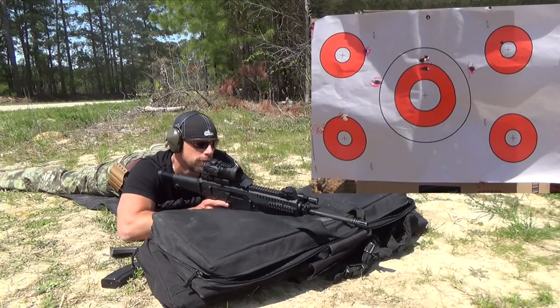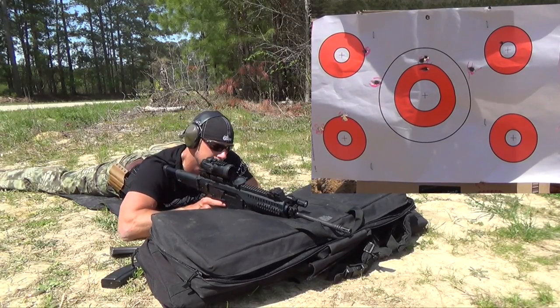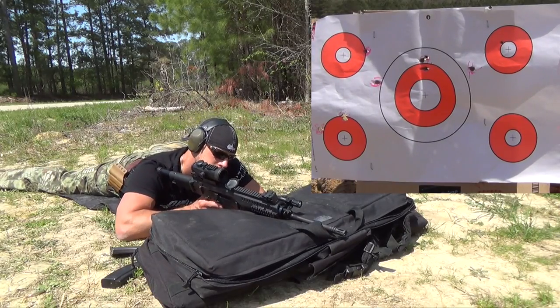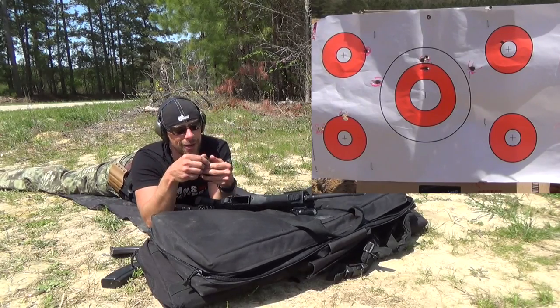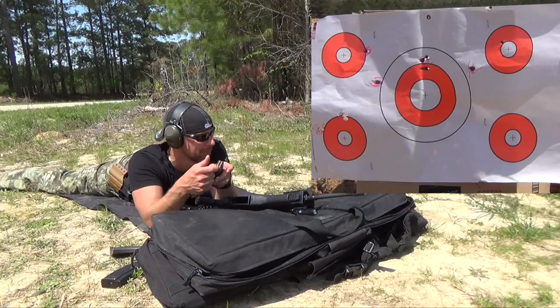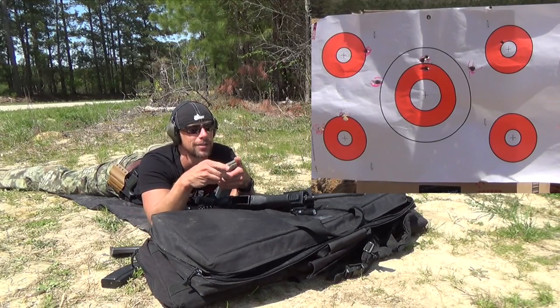Next up will be the Wolf Gold 55 grain brass-case stuff — a lot of people are always asking me to test it. We just found something out: the Lancer 10-round mags do not seat in there. So there's some more data for you. Anyway, just switch the mags — no biggie.